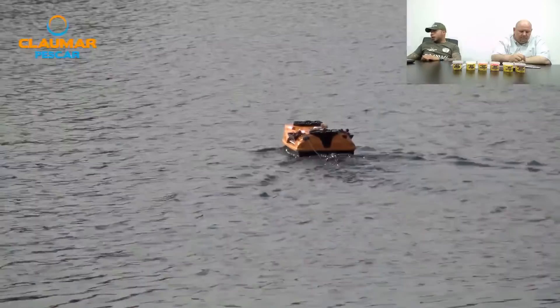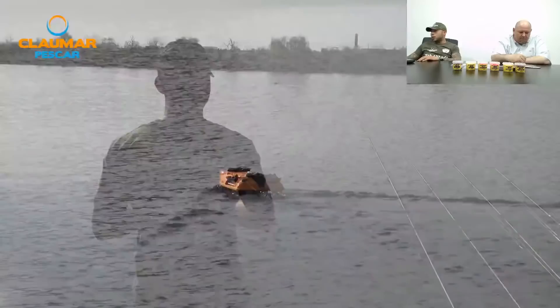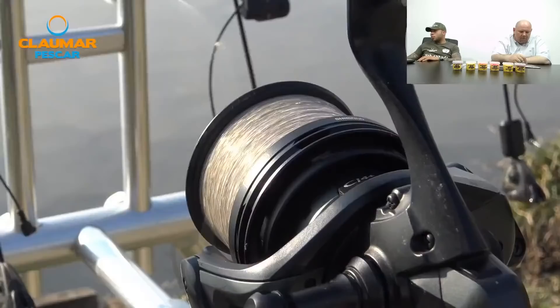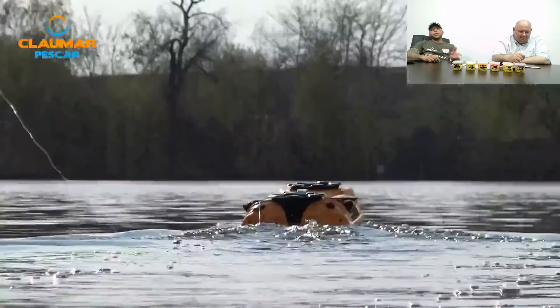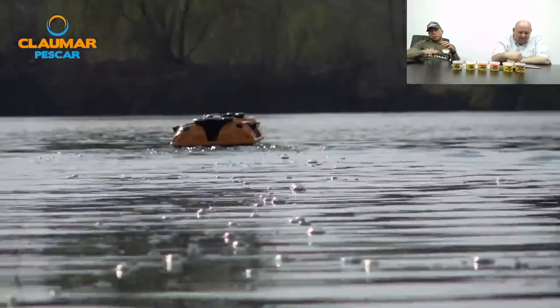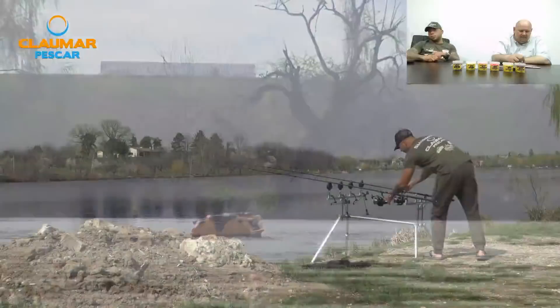Pe o baltă cu substrat mâlos de aproximativ 20-40 cm, se poate pescui cu monturi în pungă PVA sau e recomandat doar helicoter? Se poate pescui și cu montură în pungă PVA, dar este indicat să folosim plumbi mai mici de 60-70 de grame pentru a nu se scufunda în nămol, să facem rig-ul ceva mai lung și neapărat să folosim o montură de pop-up ca și rig.